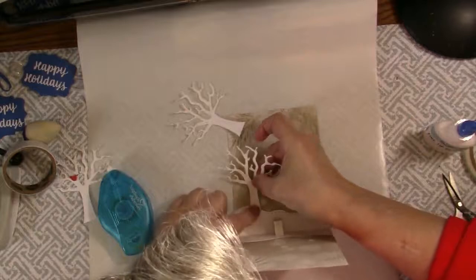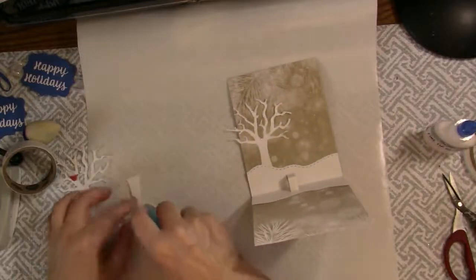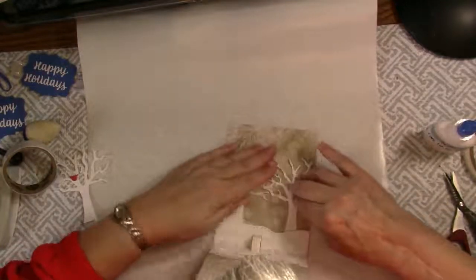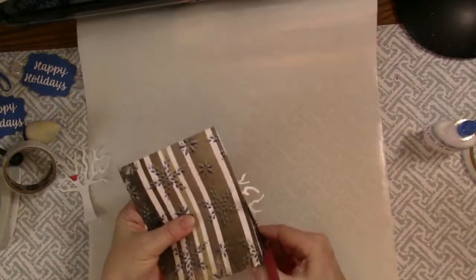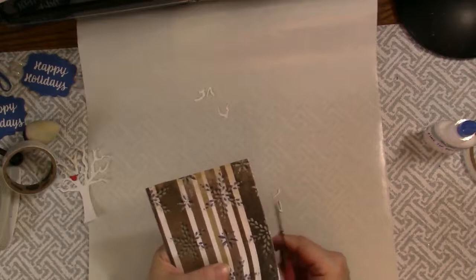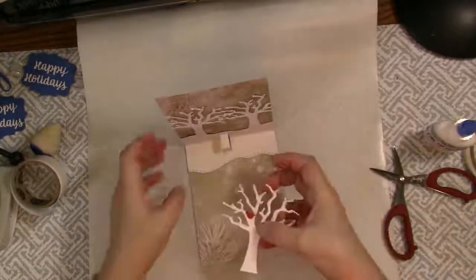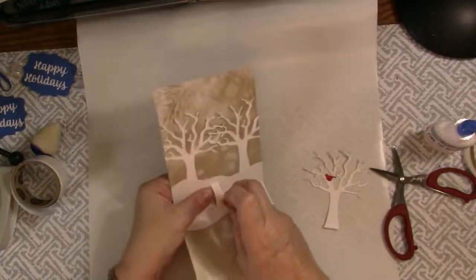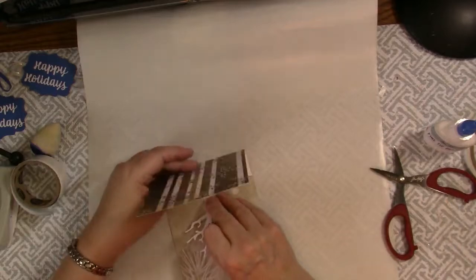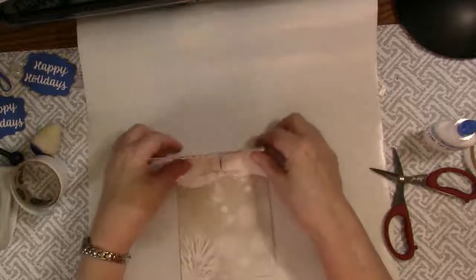I'm sticking one background tree under here and this one over here, then I'm going to trim those branches off as well. This is the tree that will go on the pop-up apparatus. I put a good strong piece of tape here, lay it down, and then lay the card down on it — and now the tree is standing up.